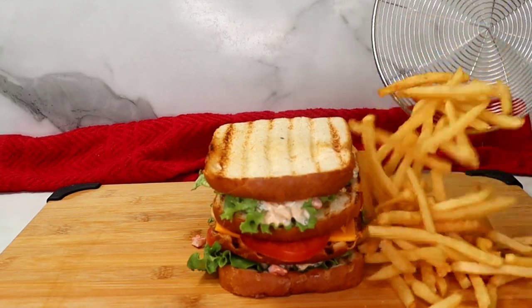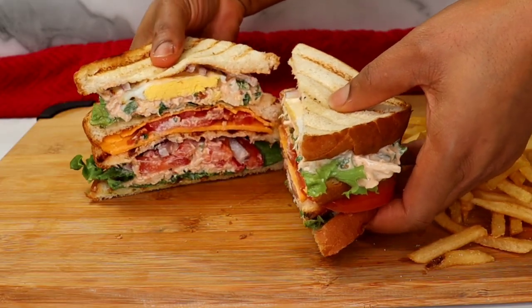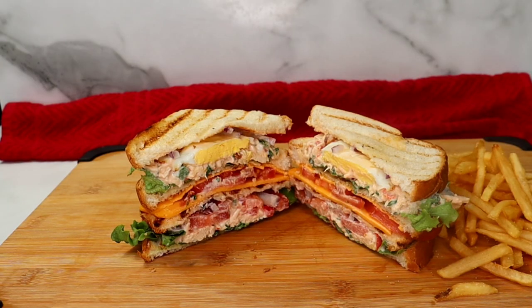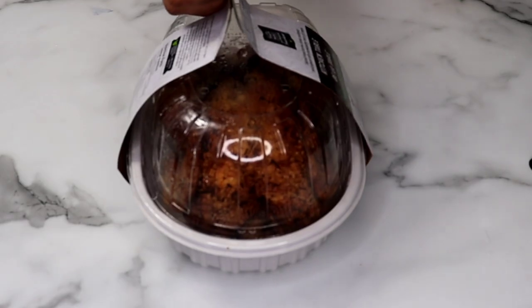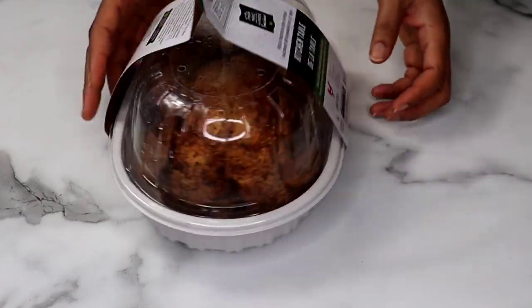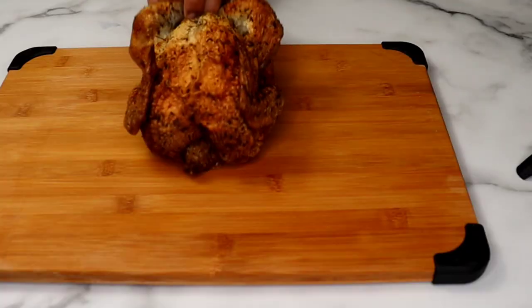Hello beautiful people and welcome to today's recipe. Today I share a really delicious, easy triple decker sandwich recipe you are absolutely gonna love. So let's get right into it.